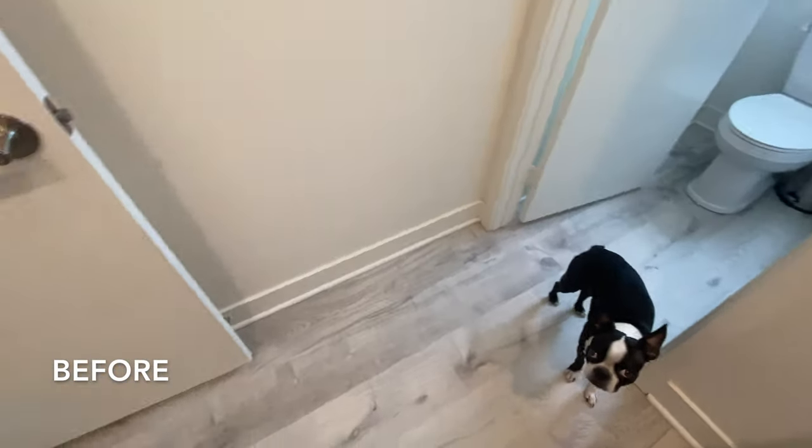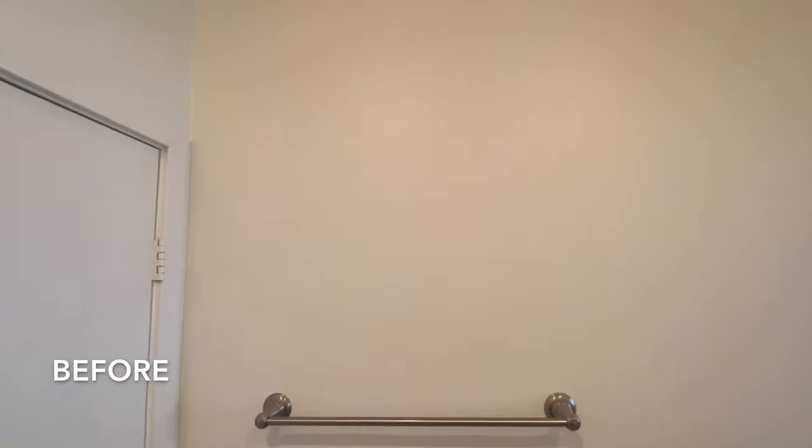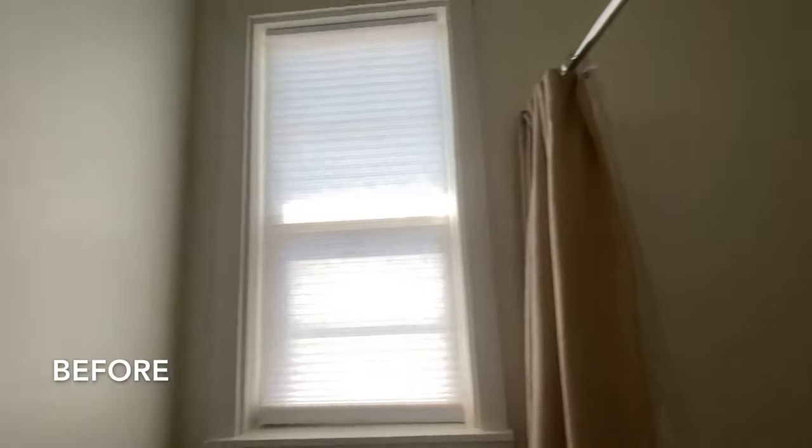The only thing we did was replace the flooring with vinyl planks when we first moved in. This bathroom has a separate shower toilet area. Right now it looks a little sad. No one really uses this bathroom, but it's about time that we do something with it.